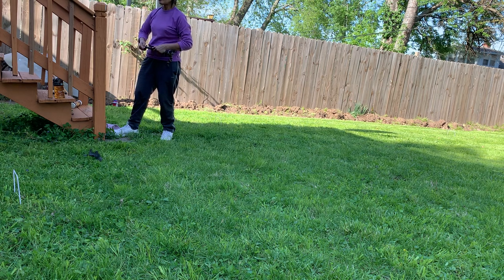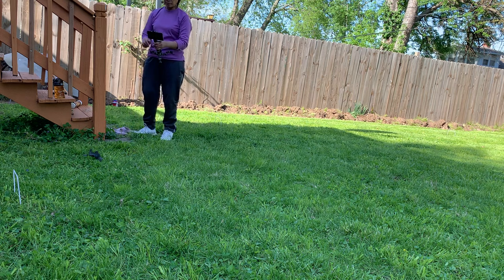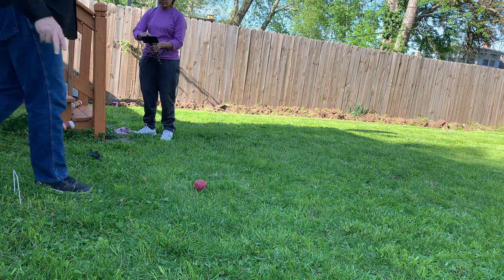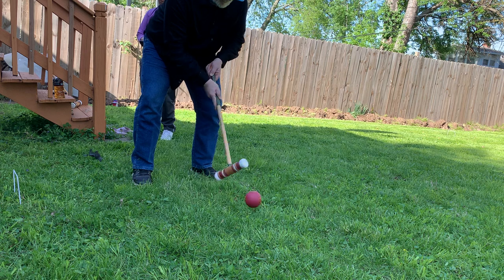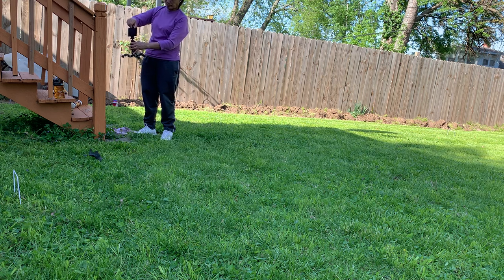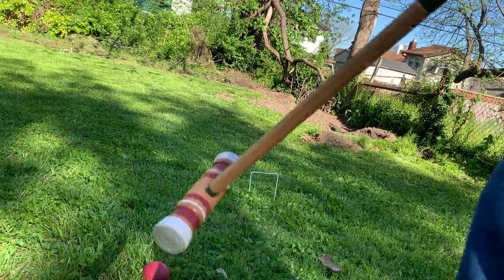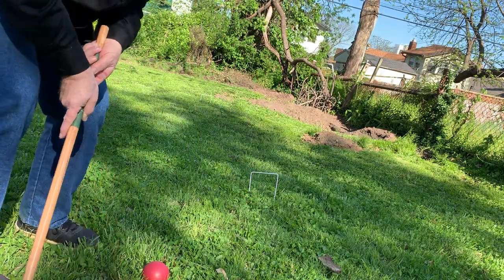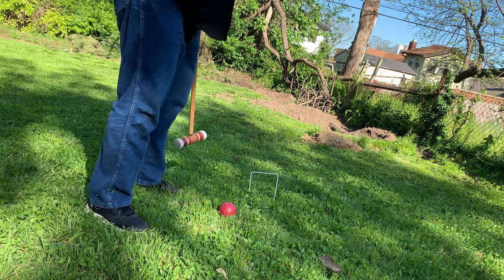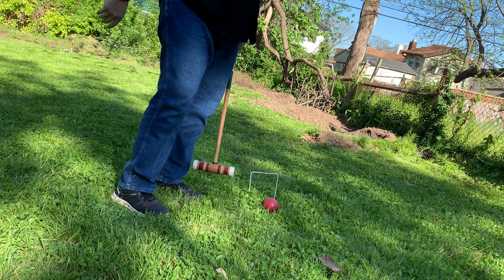I'm waiting for you — so you want me to go first? I didn't do very well, I missed the stake. Oh, that's better — I hit the stake and went through so I get two shots now, and I'm still two shots because I got another wicket. And I hit it over here. Normally Vic would take her shot but we'll go ahead and show you where we're going — towards this wicket. Oh, I missed. Now it would be Vic's turn. I wait for her to hit and take my turn again. Oh no, I didn't make it — she's going to catch me at this rate.